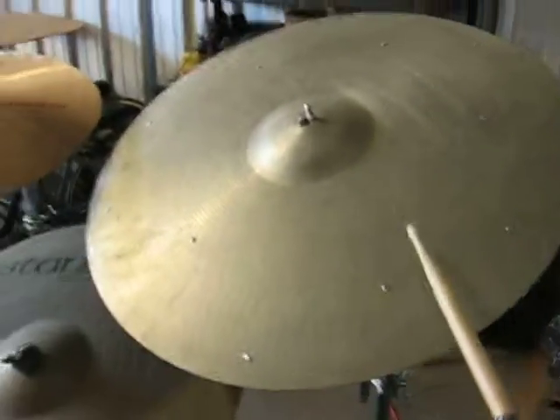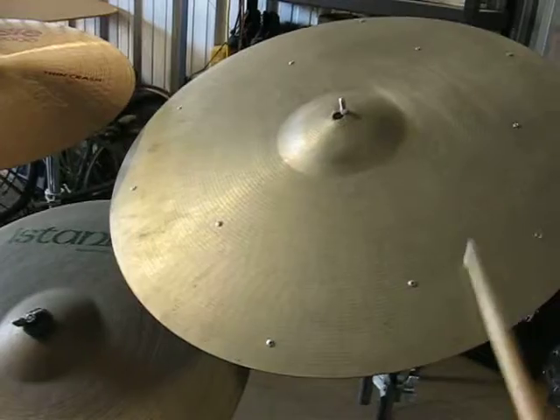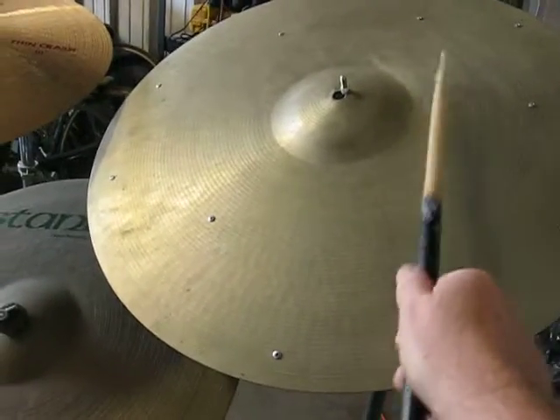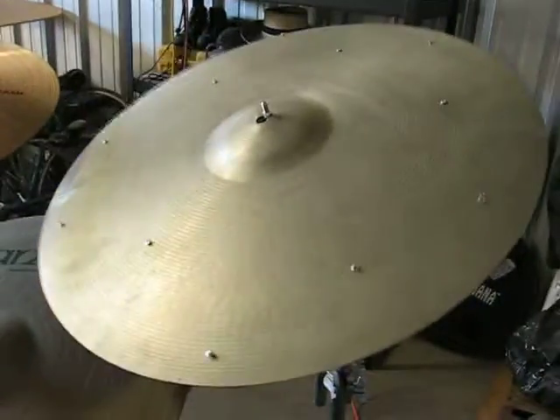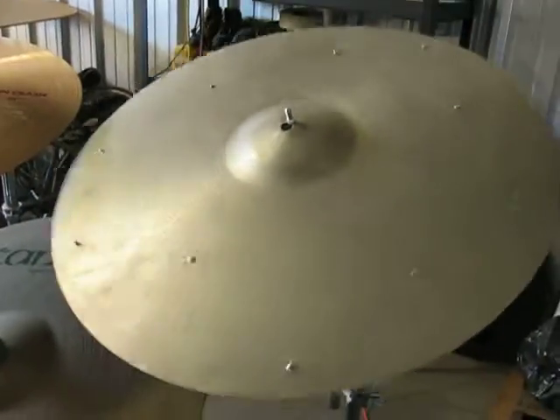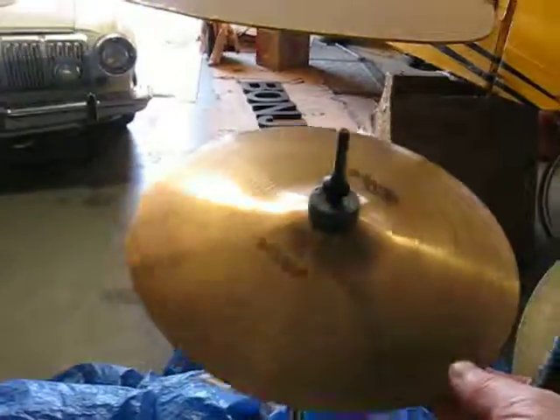Anyway, this thing's badass. You know, this doesn't pick up the ride very well, but... it's a bell. Part of history. So anyway, I got this one a long time ago.